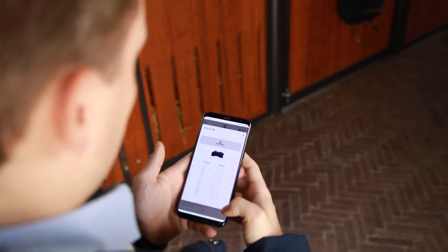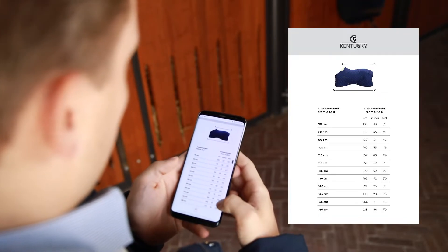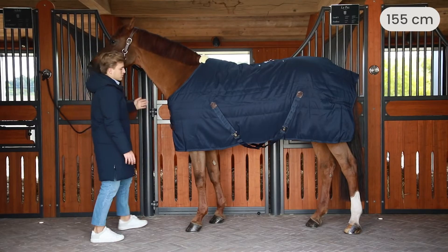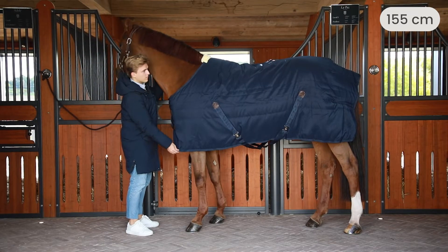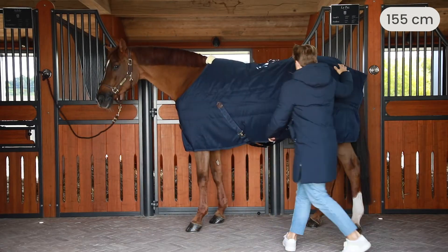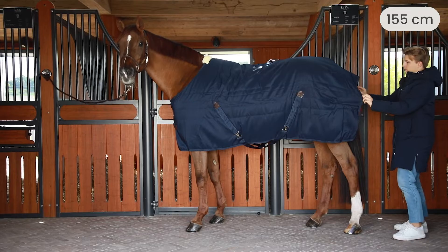So if you know the length of your horse, you can go onto our website and look at the size guide. Right here we have the 155 that we measured, and you can see it's not too tight on the shoulders, also not on the withers. And when we go to the back, you can also see that it's not too long.